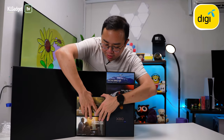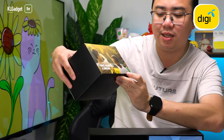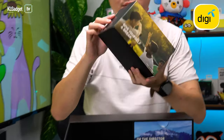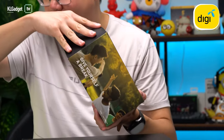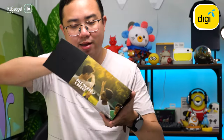The second box features the 'Kita Shot' film shot on the Vivo X50 Pro. Let's take a look inside — it's definitely a lot heavier than the previous one. We get another bubble wrap, and inside there's a Vivo X80 Series 5G mug — pretty nice mug.